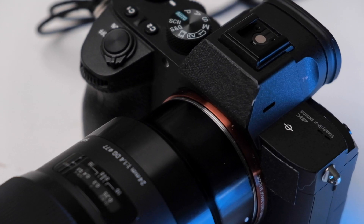Stealth mode activated. You want a stealth mode? That's actually a good idea. That's right — we're going to black out this camera. We're going to get rid of all of the labels and make it look beautiful, for three reasons.